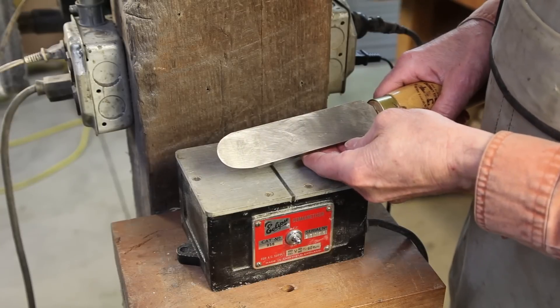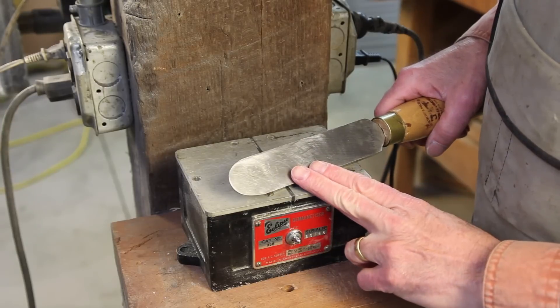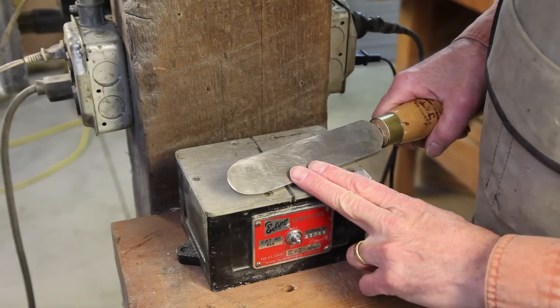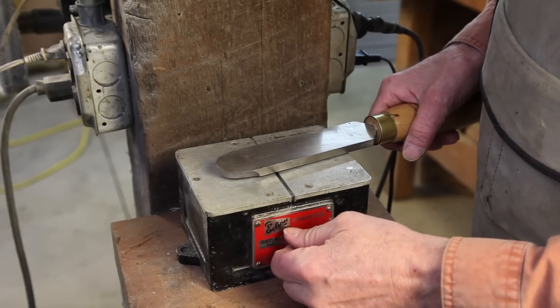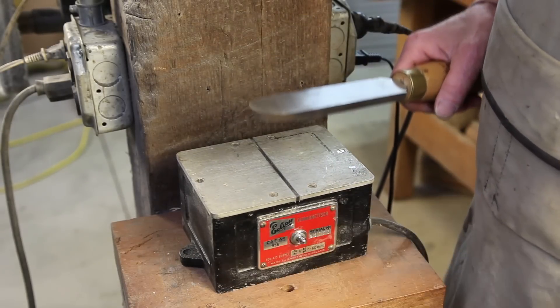I find today that new tools fresh from the store are often heavily magnetized because magnetic chucks are used in the grinding of them. And so I will demagnetize new tools with an industrial demagnetizing machine.